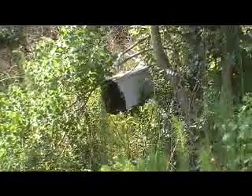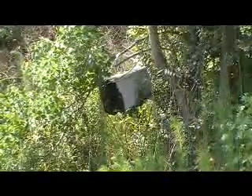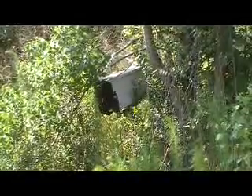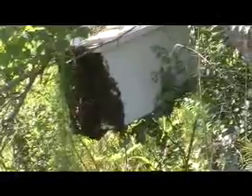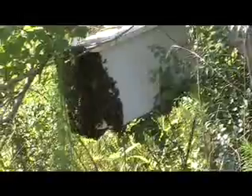All right, this is the first box. I rebaited this box ten days ago and this is a very, very large swarm. I may have to actually do something different about getting this hive of bees into a box. Like I say, they've only been here for ten days and this is the most bees I've seen on a box. That's awesome.